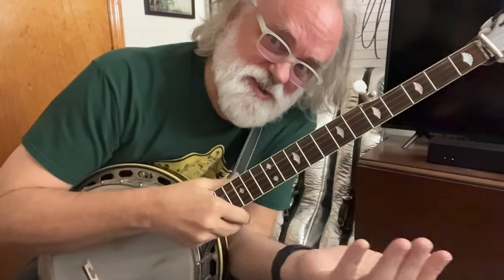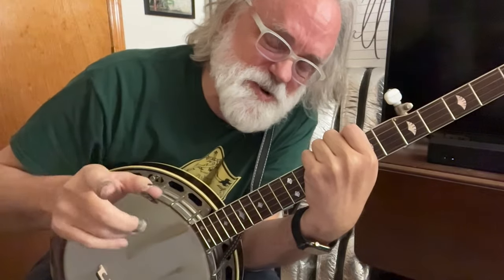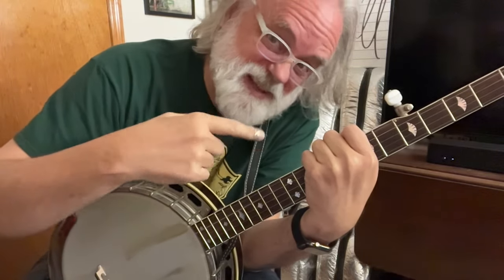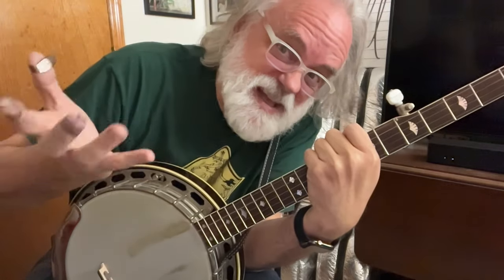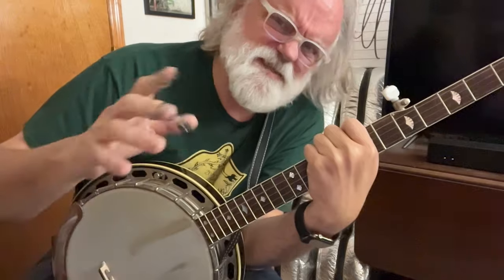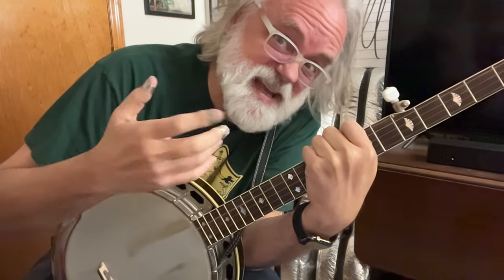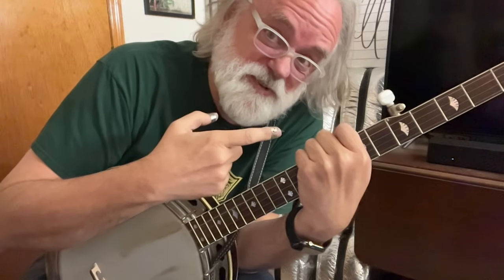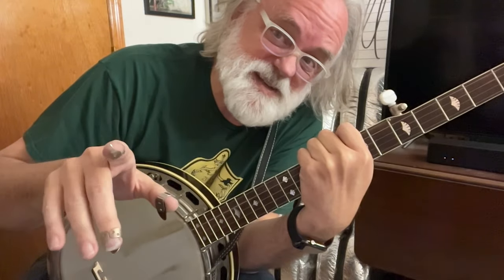Hey y'all, Jim Pankey here with a fun Earl Scruggs tune — 'Till the End of the World Rolls Round.' I wanted to do this one because it has a lick that Earl does later in his career that I like to throw into this tune. It's basically a backwards roll, kind of a backwards-forward thing, and that's how I kick it off. We're also going to use the detuners if you have them, and then I'll show you a way to do it without the detuners.